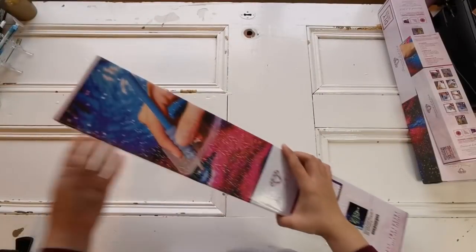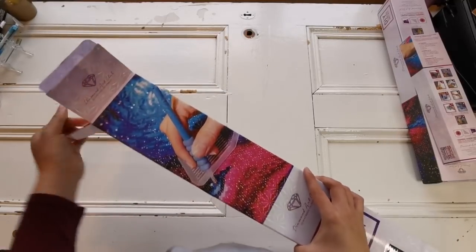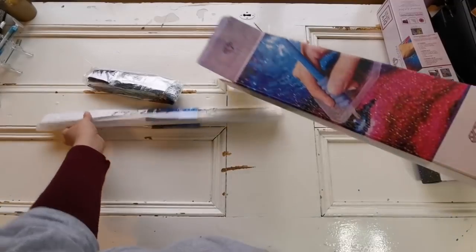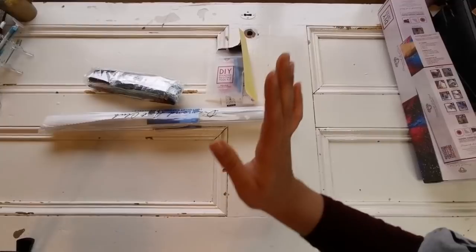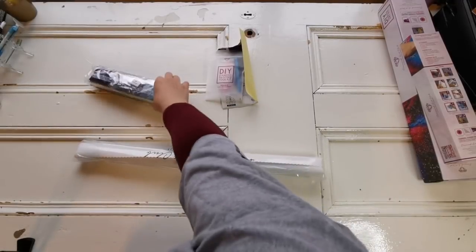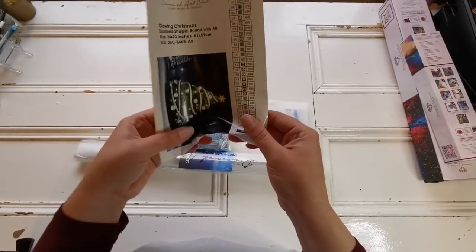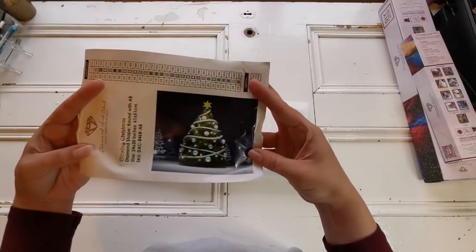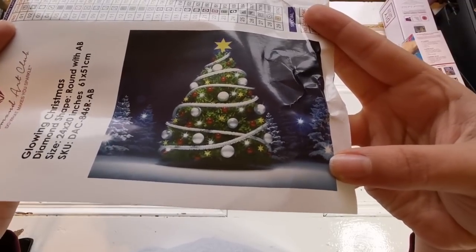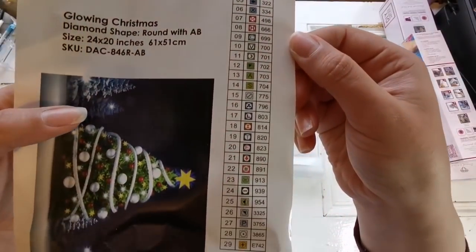They've started putting out paintings that are an easily frameable size. In the box comes the canvas with an instruction manual, the diamonds, a toolkit, and a sticker. My sticker got a little crunched, but it comes with a sticker that has the picture of the diamond painting — so this is the original picture. It's beautiful, like the tinsel. It also has all the symbols and the DMC numbers that you'll have in your diamond painting.